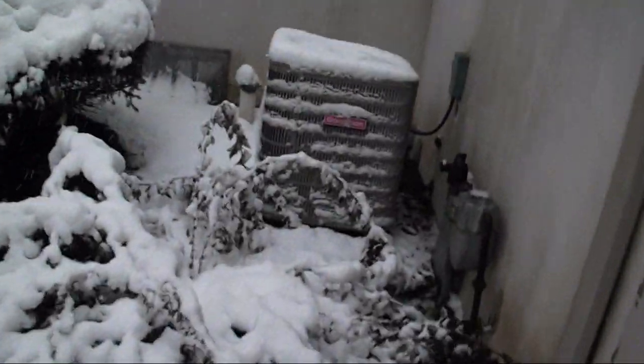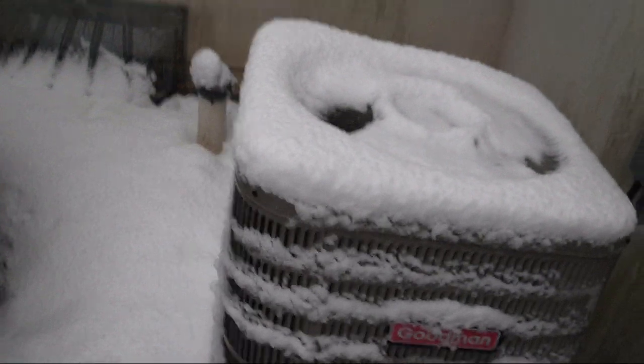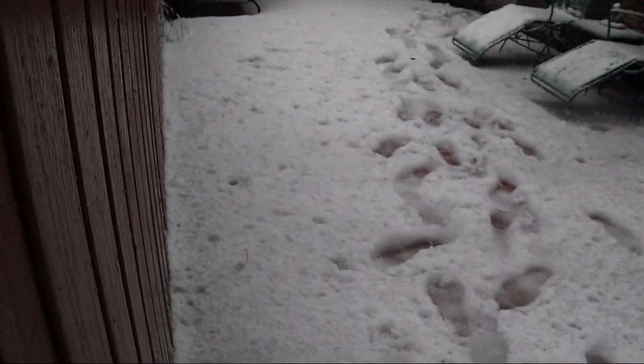In the winter it's not as big a deal because there's no leaves on the trees. There's the Goodman. It has been dormant for a couple of hours now.